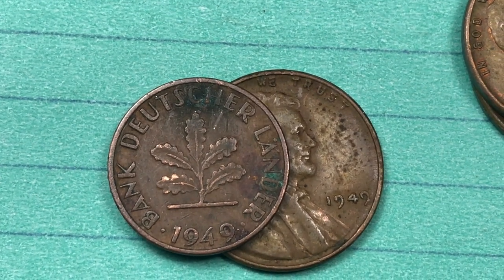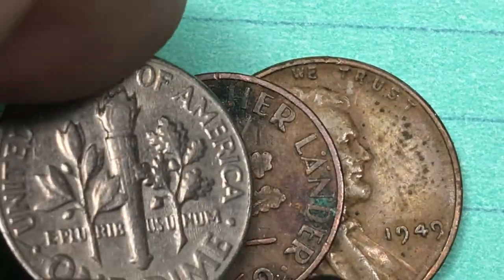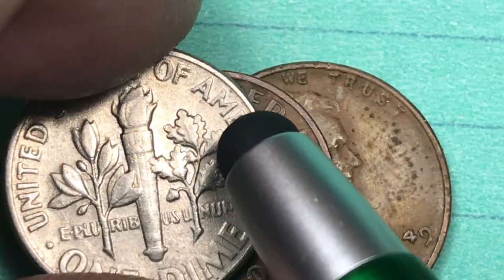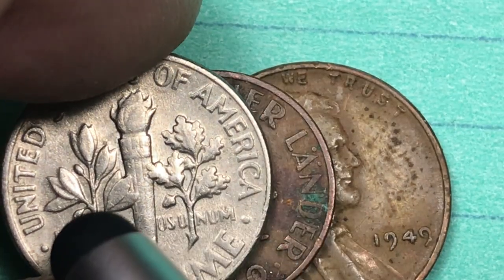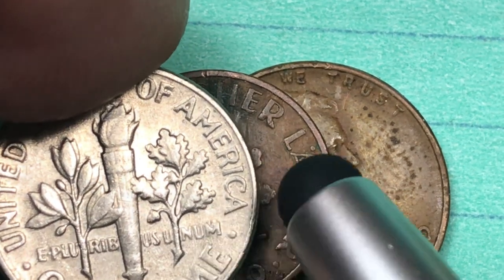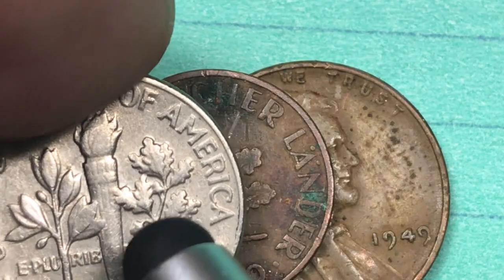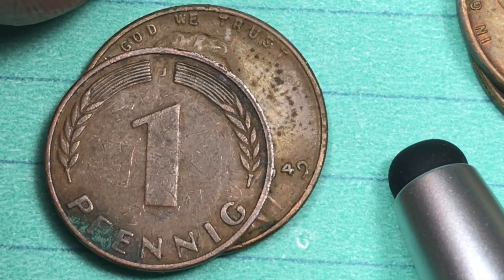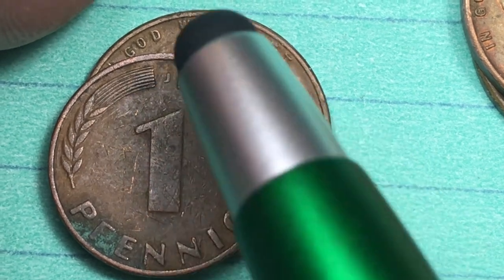If any of you know about American coins, you know that we have some oak on our coins too — in fact, on the US dime there is an oak sprig with two acorns and an olive branch. That dime design actually came out in 1946, so that design was already available when Germany adopted a similar motif.